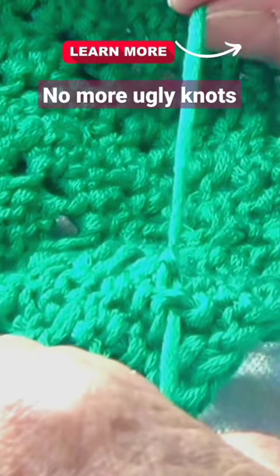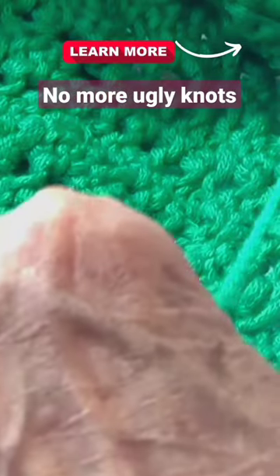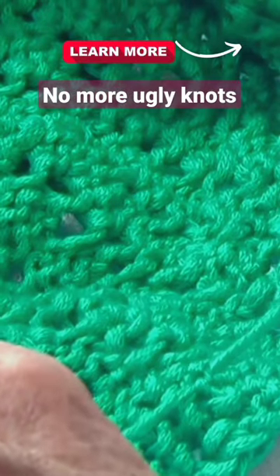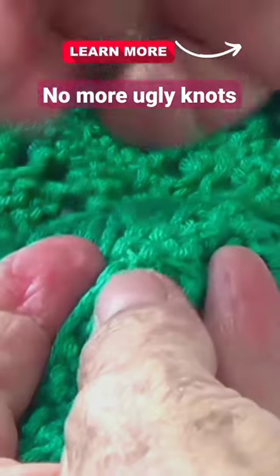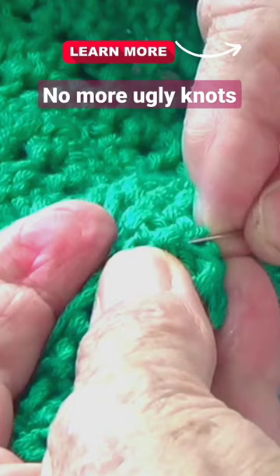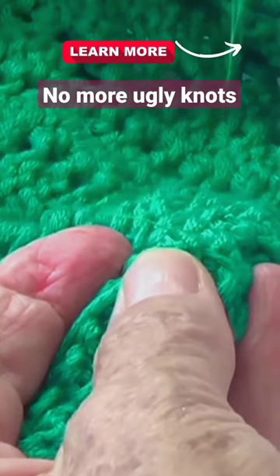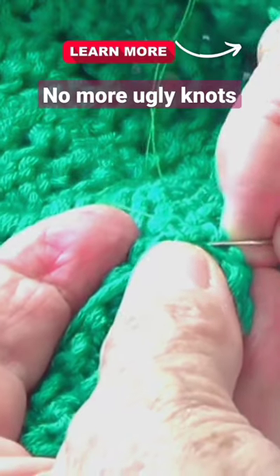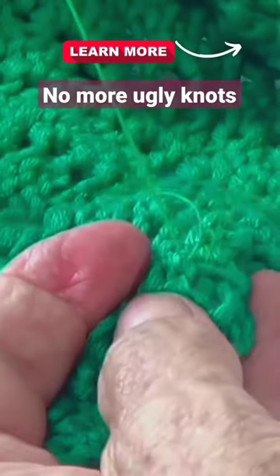When I change yarns, I don't want to have a big knot in the middle of my work, so I make a very simple knot and with needle and thread go and pick up those two strands, a little bit on one side and a little bit on the other one to secure it.